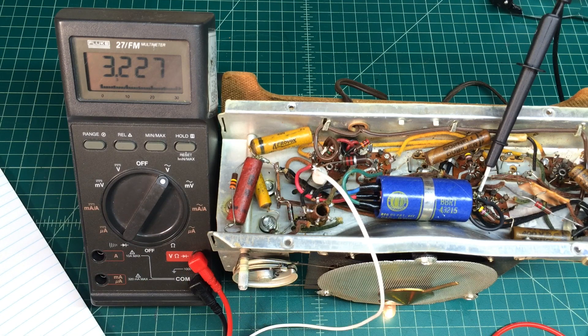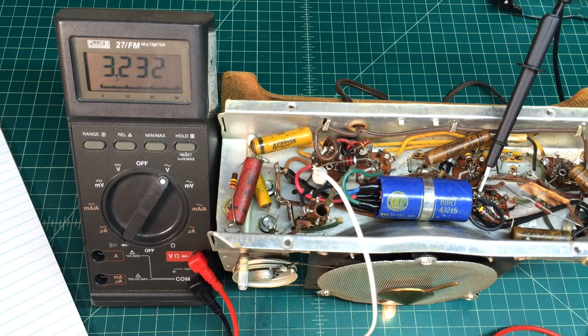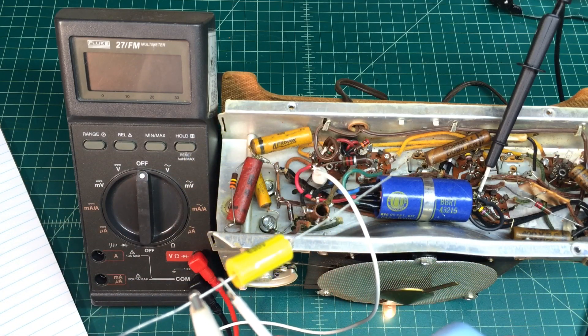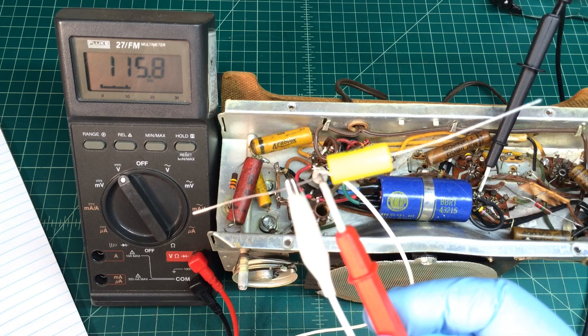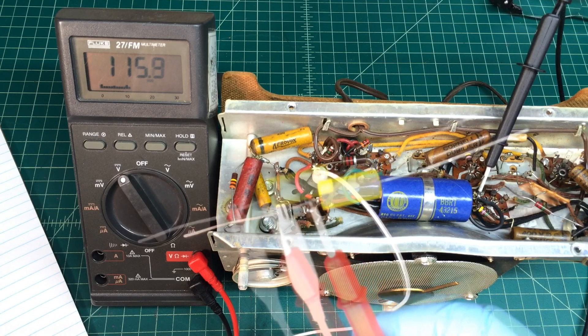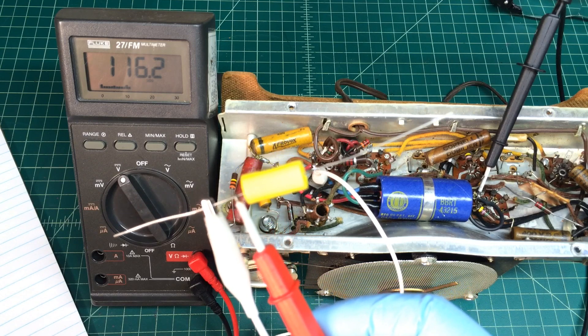With my meter set to the AC side, I'm reading around 3.2 volts AC. Let me mark that down on the sheet. Next, I'll bypass the capacitor, flip the meter to the DC side, and now we can look at the DC voltage itself, which is right at 116 volts. I'll go ahead and use 116 even, just for the ease of math.